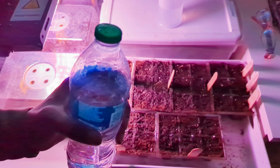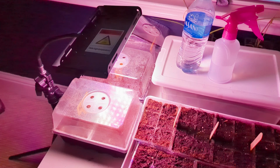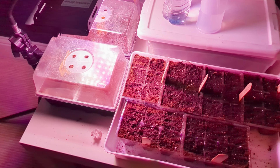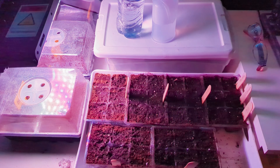I just turned the grow light on and you can see it made no difference to the video quality because that grow light is so bright. The last thing I want to share with you is this right here.